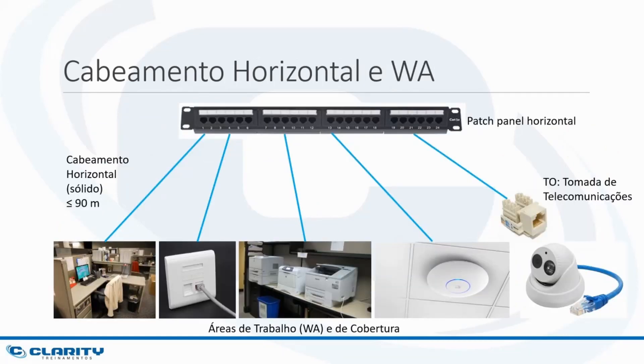The cabling that will serve my users is called horizontal cabling. All the horizontal cabling starts from patch panels that will stay in the rack room. As we are talking about a small installation, I will only have one room which will serve as a rack room — the telecommunications room — and which will also serve as an equipment room, because there will be modems, routers, and servers. From this patch panel come the solid UTP cables, maximum 90 meters, connecting each port of the patch panel to an RJ45 outlet in the same category as the cable and the patch panel.